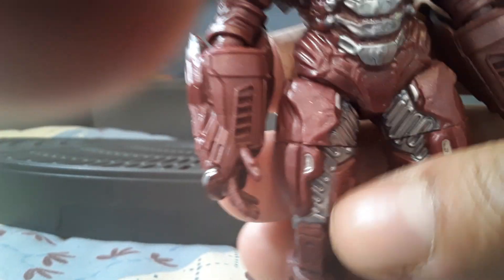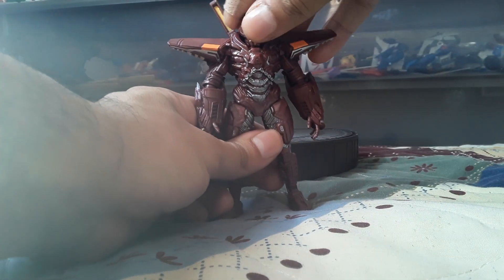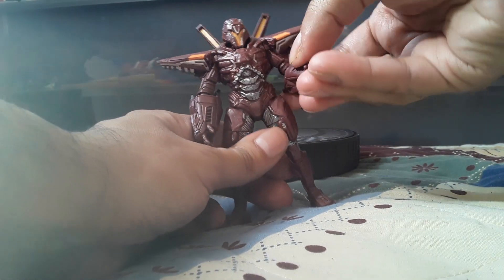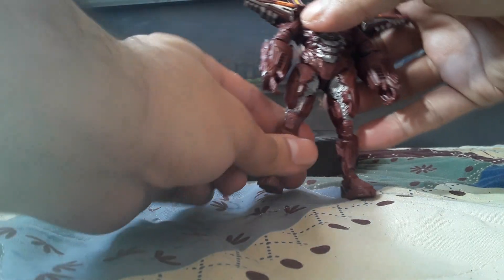Looking from the back, he's got an articulated head — sort of. It swivels a little bit to the left and the right. The arm doesn't really go in and out, but there is elbow articulation. No waist, no upper thigh — well, upper thigh, but no knee.